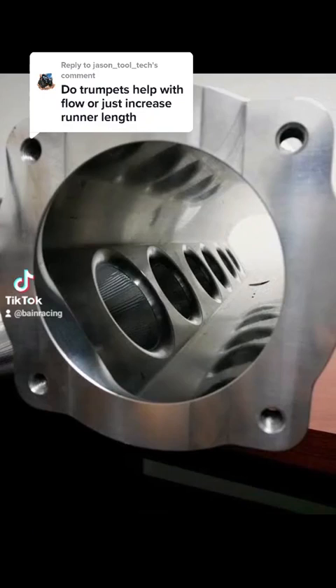Raised radii trumpets versus floor radii — what are the benefits of either, and which way should we go? G'day guys, Jake here again from Bain Racing.